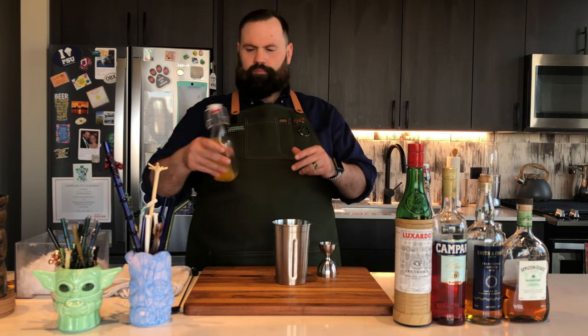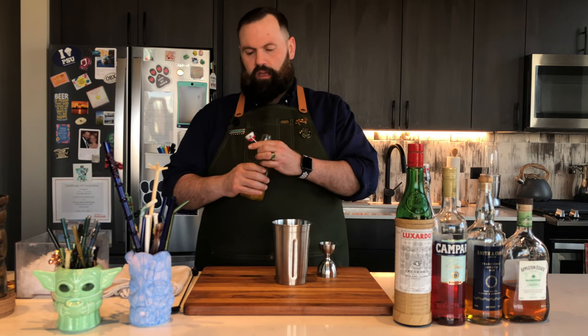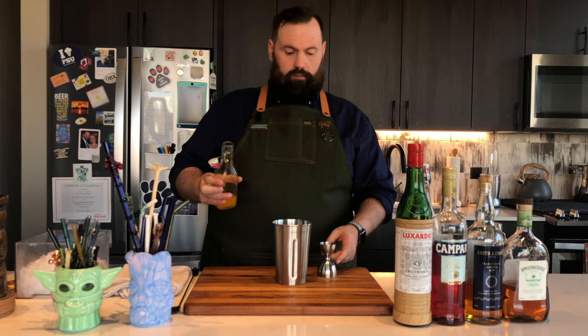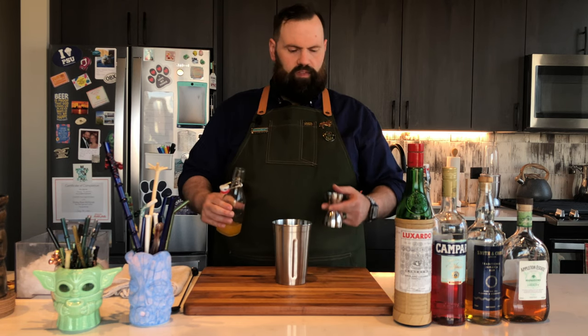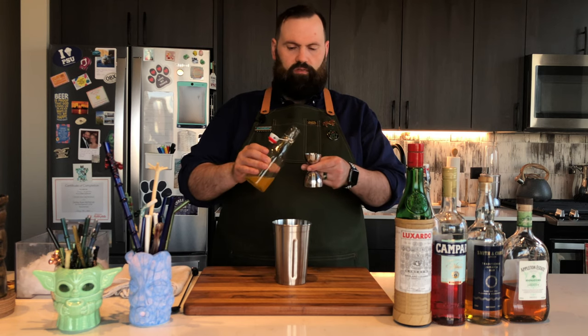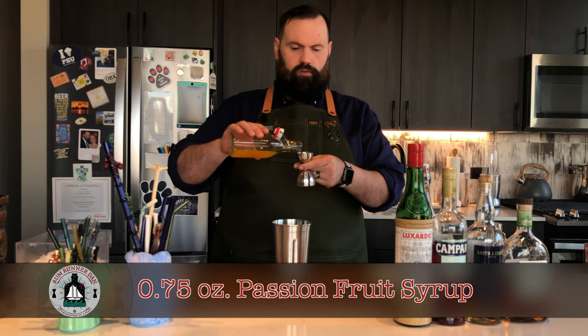Next, sweetener — this is passion fruit syrup. If you don't want to make passion fruit syrup, that's alright. You can click the link below to my Amazon store; there are some nice commercial ones available. We're gonna need three-quarters of an ounce.